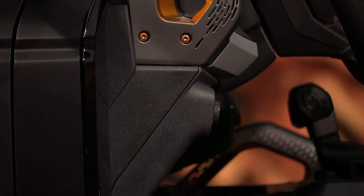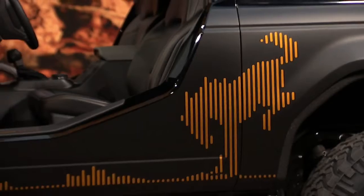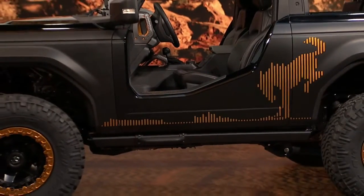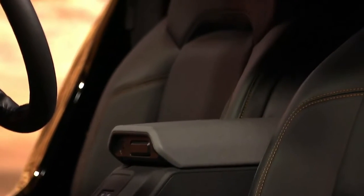For a throwback cue to the first-generation Bronco U13 Roadster model, the Bronco features a tough step-over replacement panel for maximum thrill and open-air feeling instead of traditional doors. 3D-printed titanium parts strip weight and increase strength.